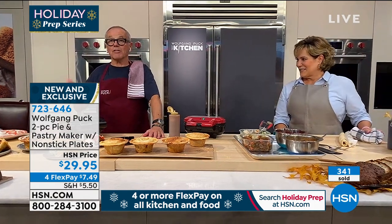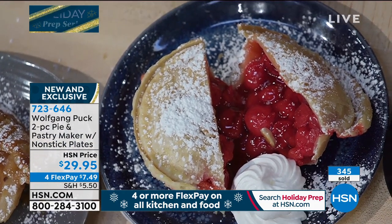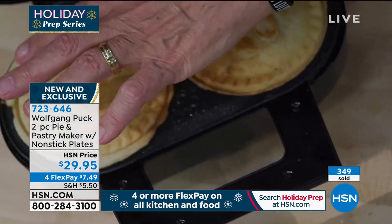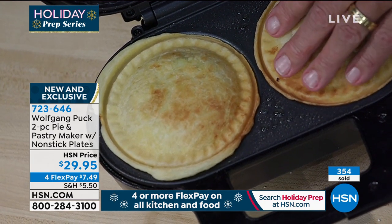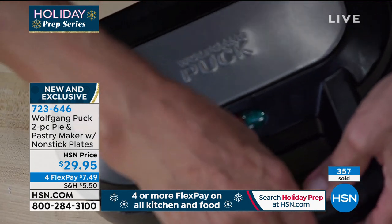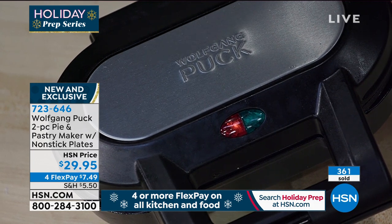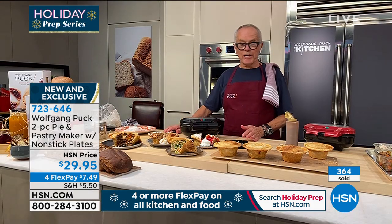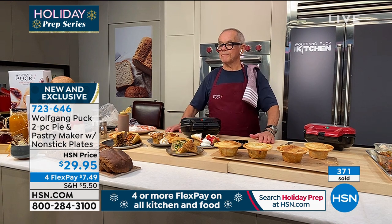You can see all the different fillings. This is live TV — mine is almost done. I like the dough really crispy so I'll cook it a little more, but it takes very little time and you get a perfect pie. You can make them in advance and put them on a cookie sheet or any sheet pan. Can you use filo dough with that? Yes, you can use filo dough — you can even put in a tortilla and make a Mexican dish out of it.